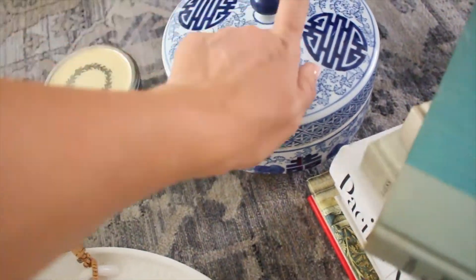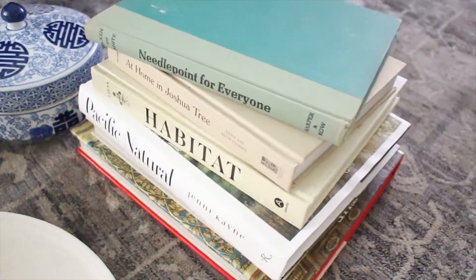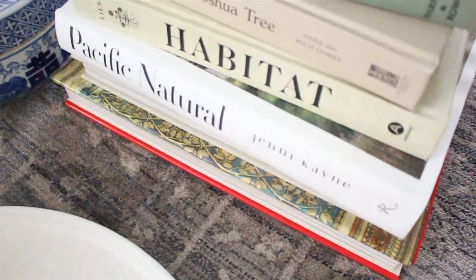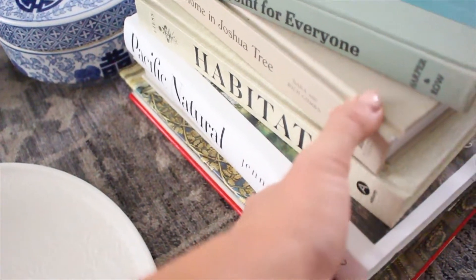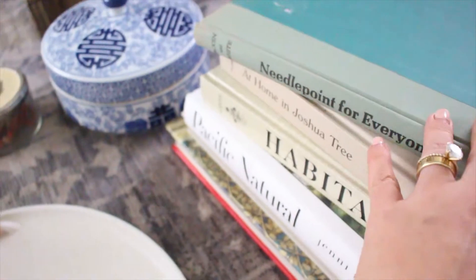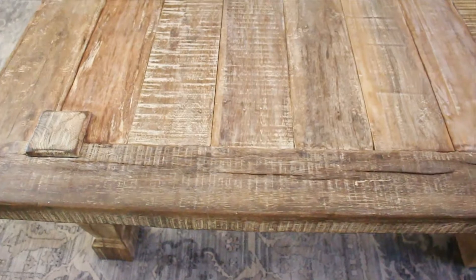I like to keep our remotes primarily in this dish. These are just some books I grabbed from our bookcase — I like to get books that reflect who Damien and I are. This one in particular I love; it's about California, so it just makes me happy. Let's start putting these things together.